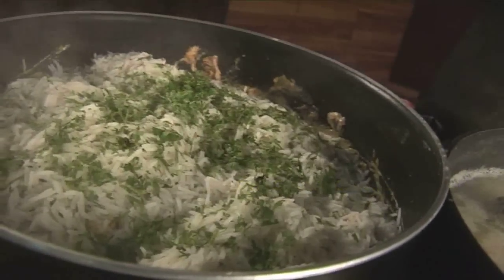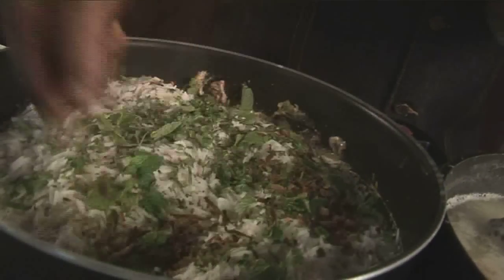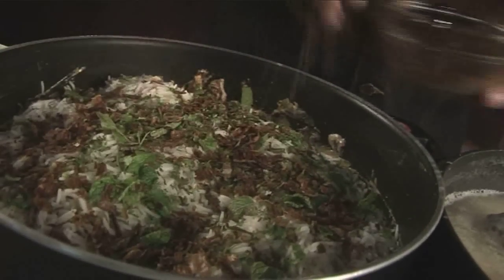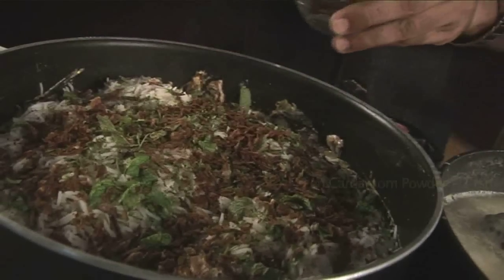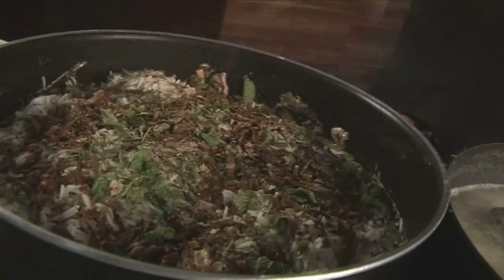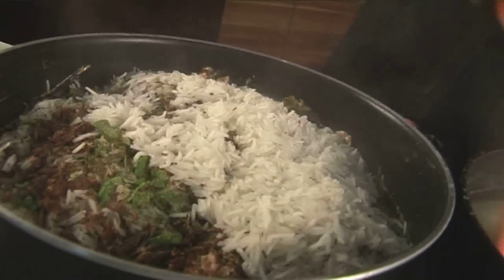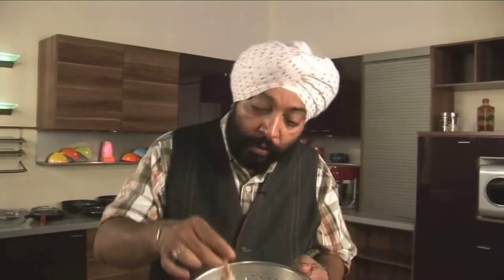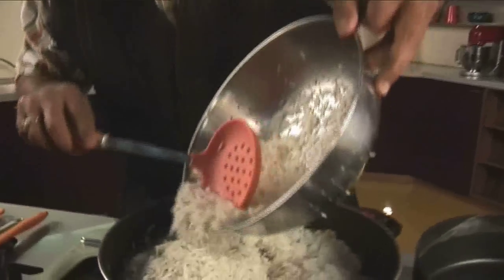To this, sprinkle a little coriander, mint leaves, brown onions, garam masala powder, and green cardamom powder. Now layer the rest of the rice on top of this. Let me strain the remaining rice in a colander — out goes the small piece of spices I've kept in the muslin cloth — you would call it a bouquet garni. Layer the rest of the rice uniformly.